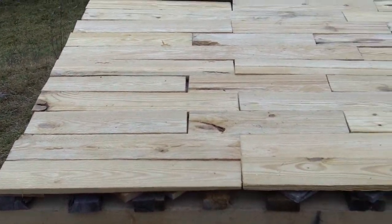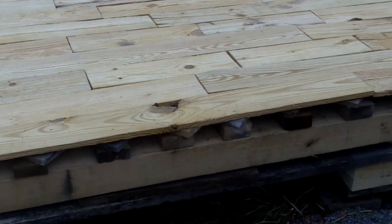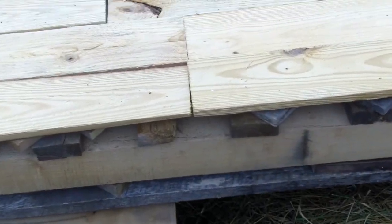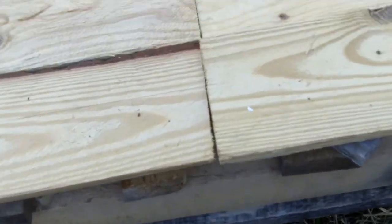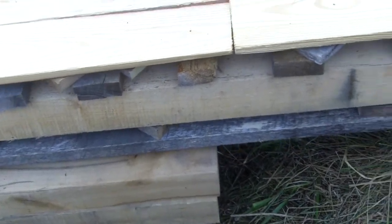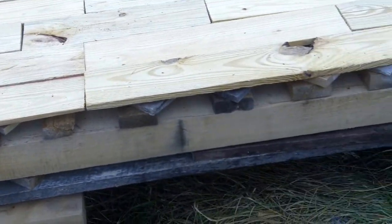Now I'm going to cover my beautiful finished floor — nothing nailed, of course — with a really nasty material. But first I want to say I lied. There is one place that the joint is not broken. There it is, and that's pretty ugly. It's the only spot in the whole floor. I could have avoided it, but I'm lazy about fixing it.